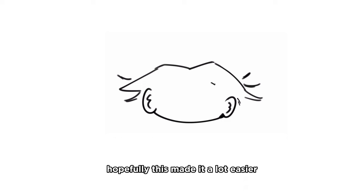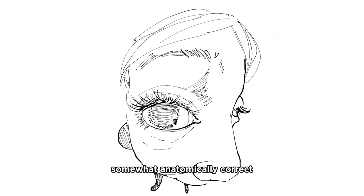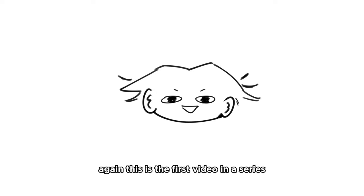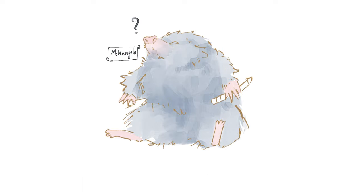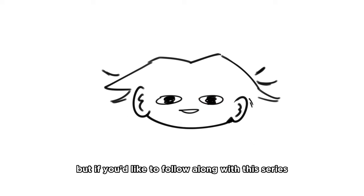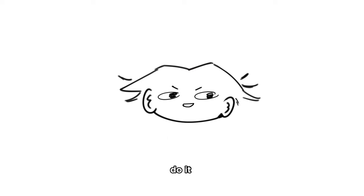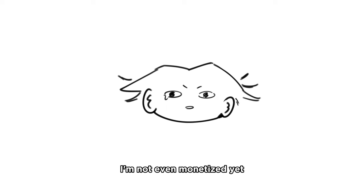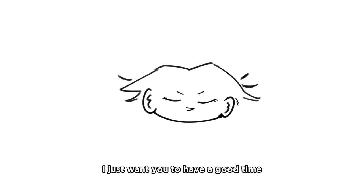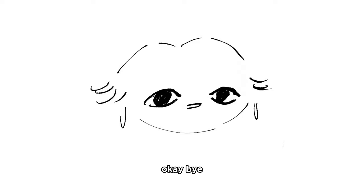I feel like that's everything. Hopefully this made it a lot easier for you to draw faces somewhat anatomically correct. This is the first video in a series that's gonna tackle the anatomy of the human body - we went over the head today. If you would like to follow along with this series, subscribe. Become a little blind mole. You're not gonna regret it. I promise. I'm not even monetized yet - I just want you to have a good time. Also like this video if you liked this video.